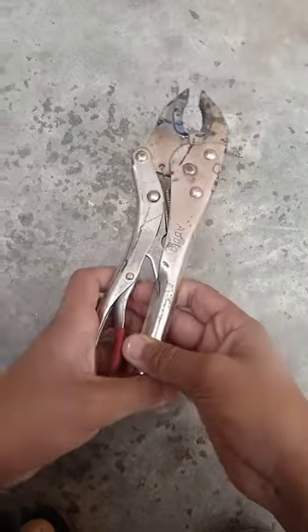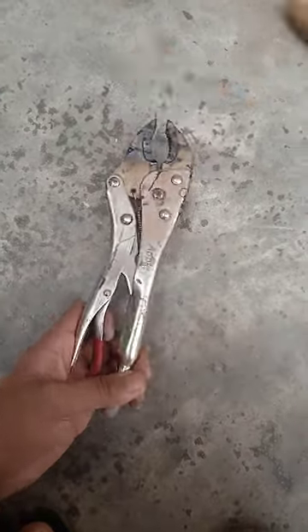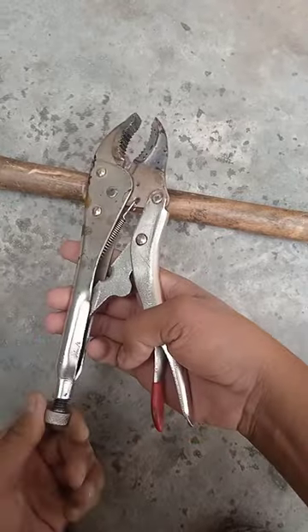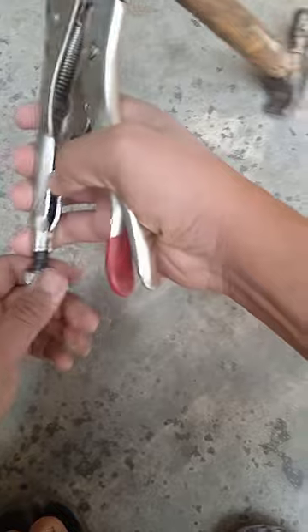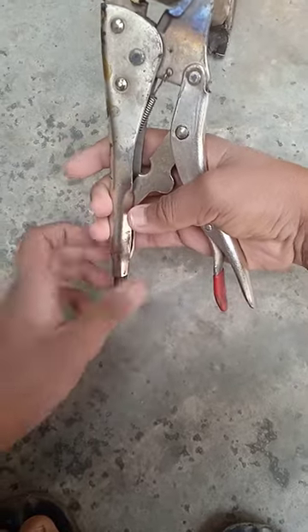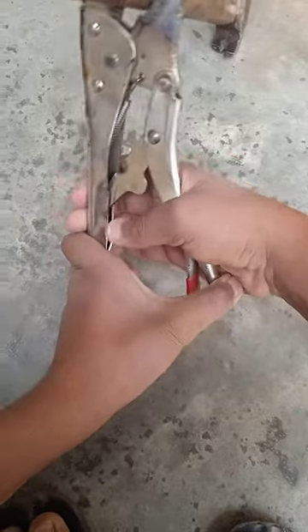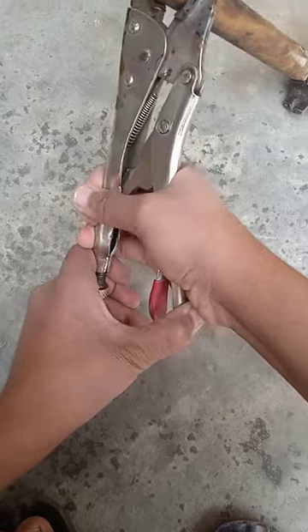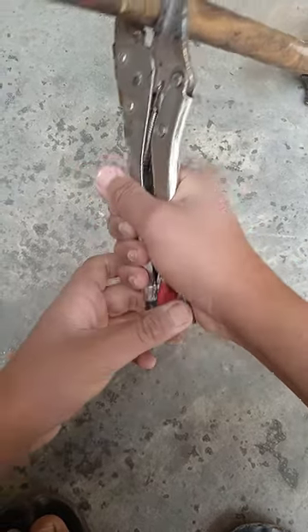Now I am gonna show you how to use it. Suppose you want to grip this handle — loosen the screw according to the size of the handle. If you tighten this screw, the handle goes upward, meaning you are gripping tightly. If you loosen this screw, you can grip it loosely and easily.